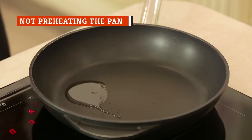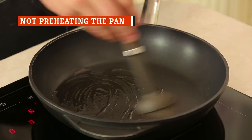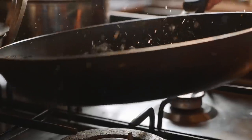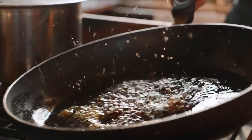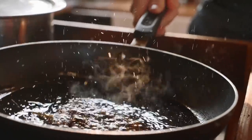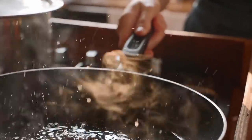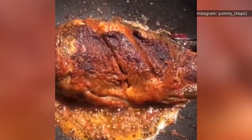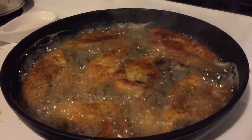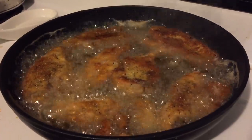Give your pan time to heat before you add oil and tilapia. The result of an unheated pan is fish that doesn't properly brown. Wait until the pan is heated, and then wait a few minutes more — only then should you add oil and other ingredients. And here's a tip on when to add fish: if you want to make sure the oil is hot enough, add a few breadcrumbs to see if they sizzle on contact.